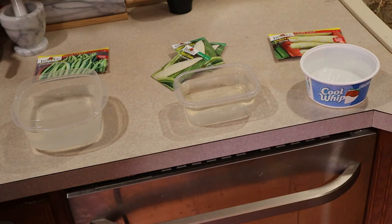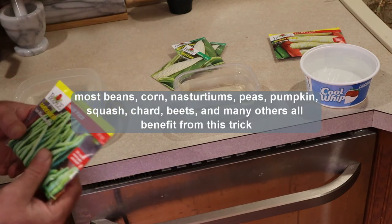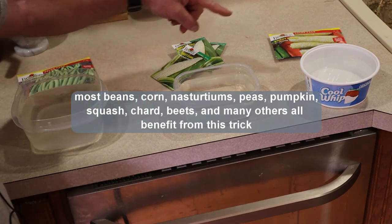Alright folks, getting ready to show you a tip that you should do anytime you're getting ready to plant green beans or corn.